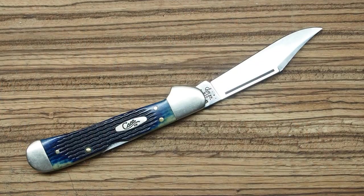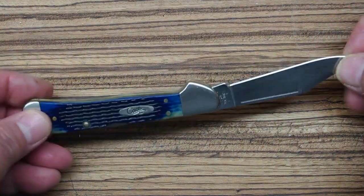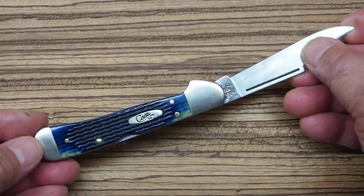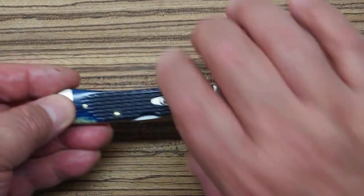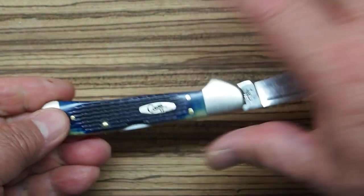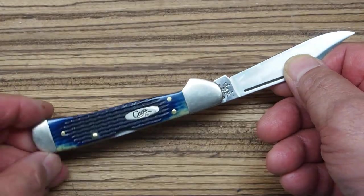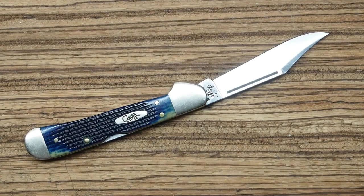The Case Copper Lock is a design that is unique to Case — you won't see this design from any other maker. What they did is take the front end of a Trapper and the back end of a Copperhead, put those two shapes together, made it a locking knife, and that's how they came up with the Copper Lock. I think it's a really beautiful design, and it is unique to Case.